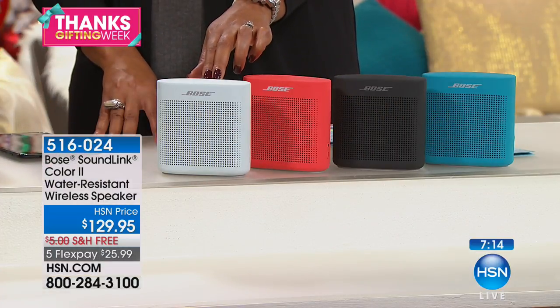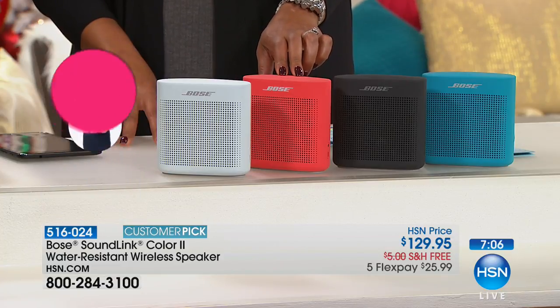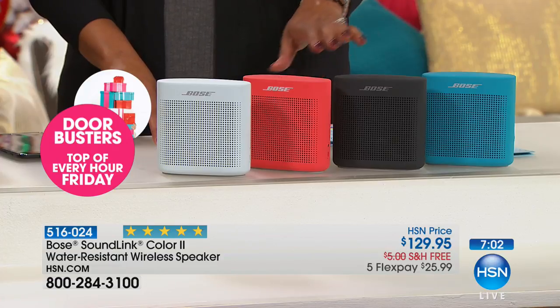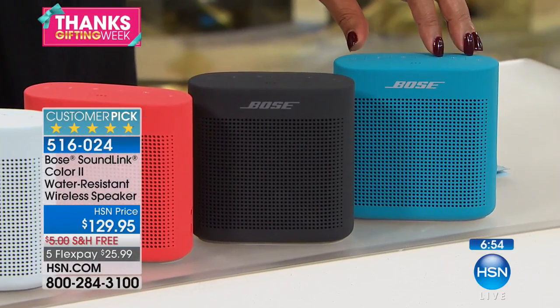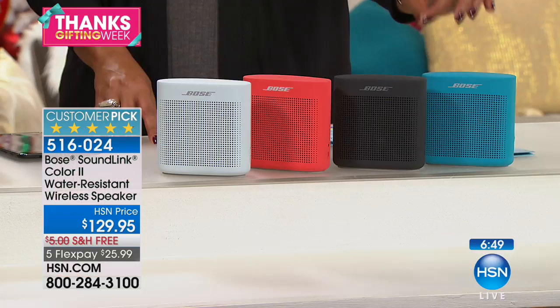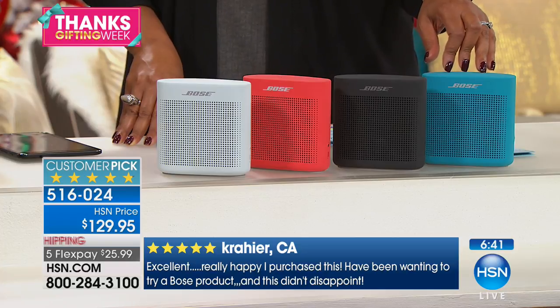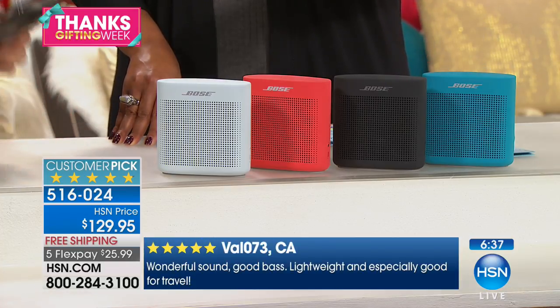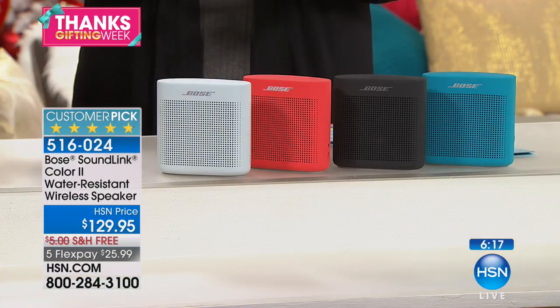Reserve your color. The polar white is going to be your most limited — only 400 left. We have it in coral red, which is great for a teenager or a kid in college, in black, and in aquatic blue. $26 gets this home for you. It's free shipping and five flex pays. If you're just landing on this channel for the first time — you pay $26 plus tax, we send you the merchandise, and then you pay four more additional $26 payments.